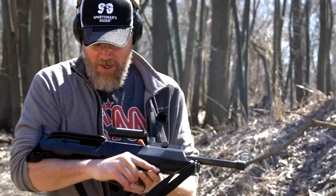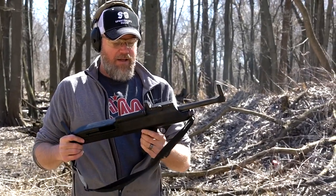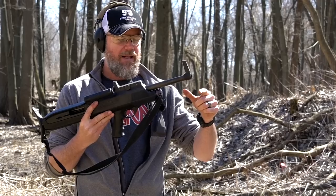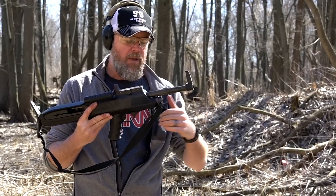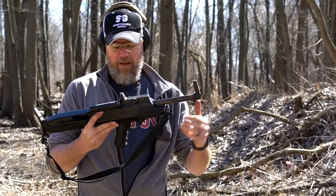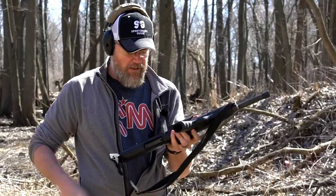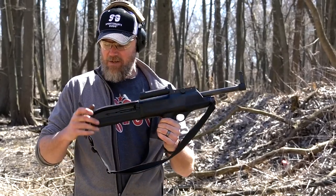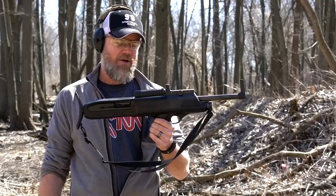All right, here we go. There you go. So you could get this with an extended tube that would hold up to six rounds, and I believe it might have even had a longer barrel — I've only seen pictures of them. It would be cool to have more than just four rounds, or five if you top the shotgun off.